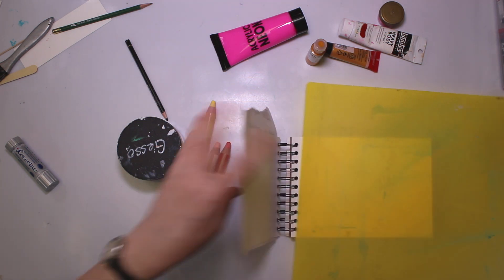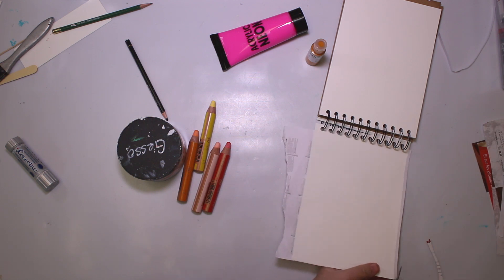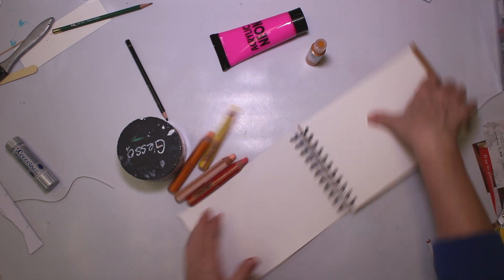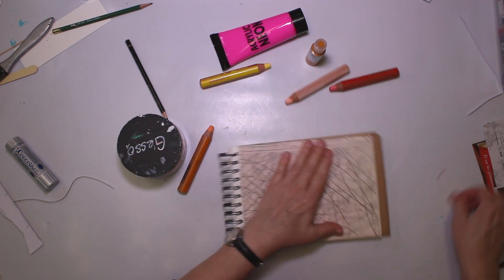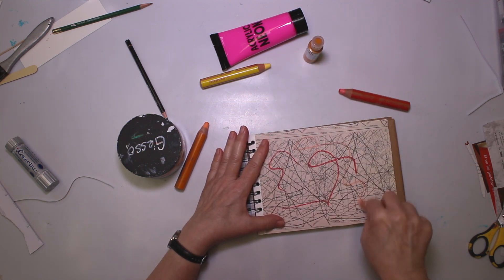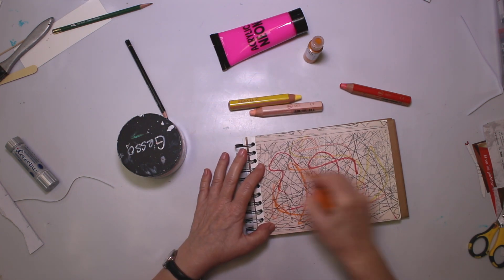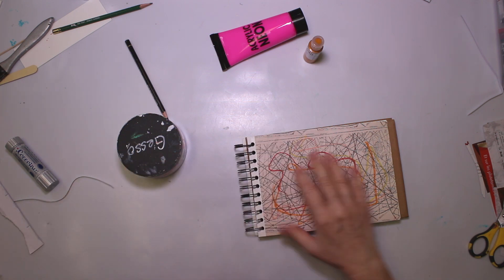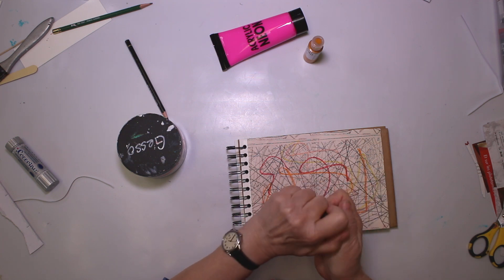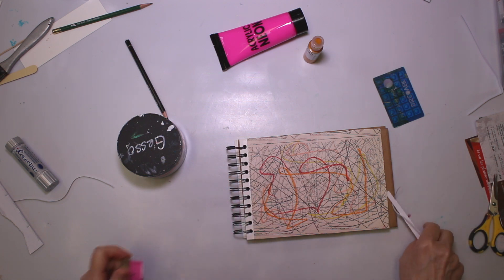I'm gonna cut that back right away. The first thing I'm gonna do is some mark making — just for fun. Done with those. Now it's time for the paint. As I said, I'm gonna play with the credit card and with my fingers.